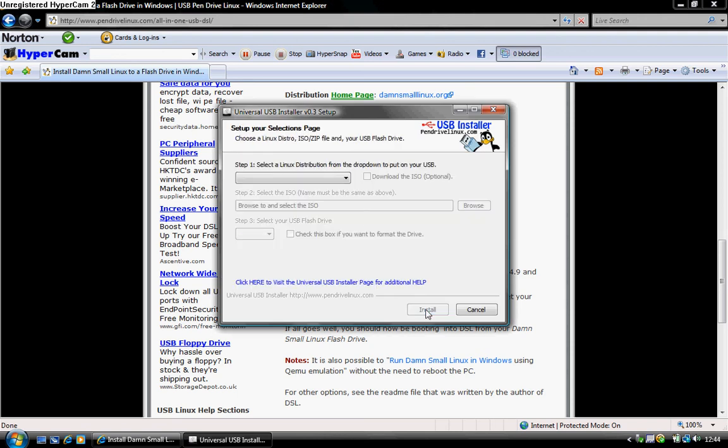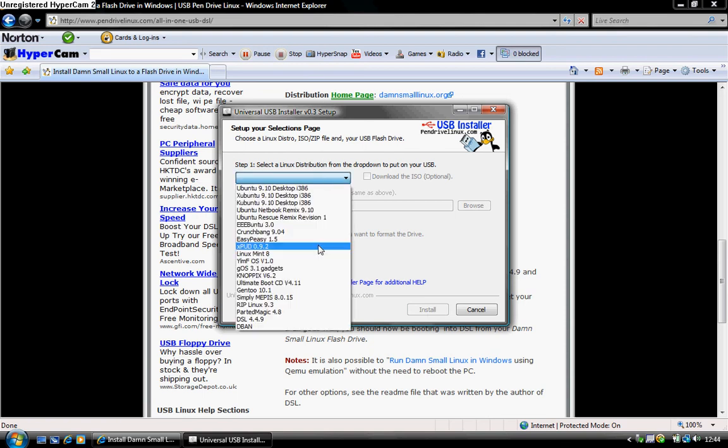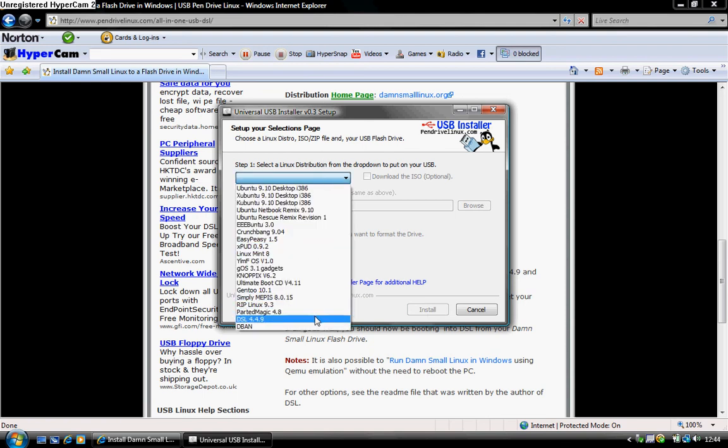Then you press agree. After that, you go down to DSL 449. If you don't have it — well, you won't have it, I don't think you will. Press download ISO options.